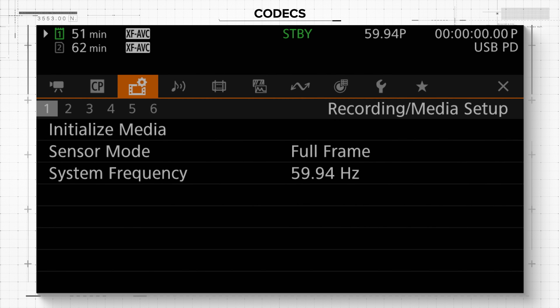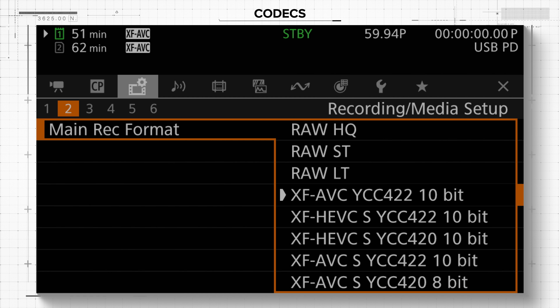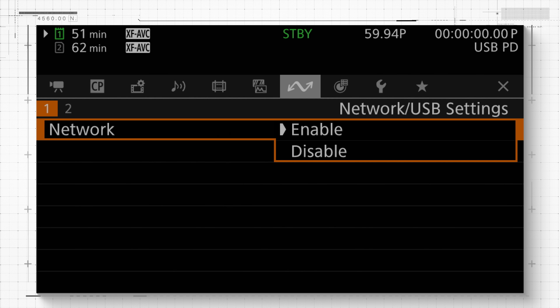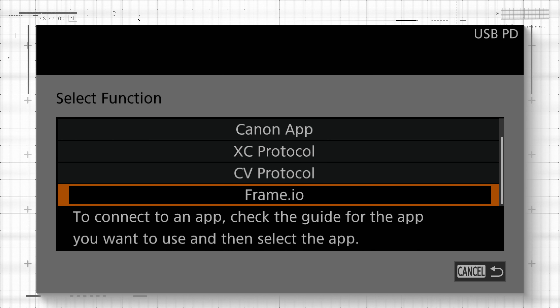In addition to Cinema RAW Light and standard XF-AVC, the C50 also features XF-AVCS and XF-HEVCS recording codecs, which provide an easy-to-manage naming system and folder structure, all the while preserving metadata and recording in the familiar MP4 format. Canon's XC protocol has been included either wirelessly through the camera's built-in Wi-Fi or by using a USB-C to Ethernet adapter to hardwire the network connection, opening up the use of apps such as Canon's multi-camera control app. Like the EOS C400 and C80, the C50 also supports CV protocol for virtual production and camera-to-cloud connectivity with Frame.io.